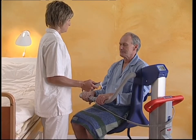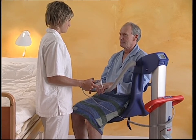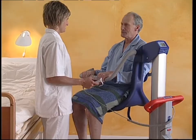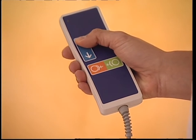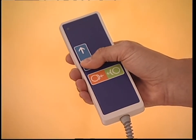The lifting and lowering movement is performed by an actuator driven by an electric motor. The Alenti has four control buttons marked as follows: an arrow pointing upwards for raising the Alenti, and an arrow pointing downwards for lowering the Alenti.